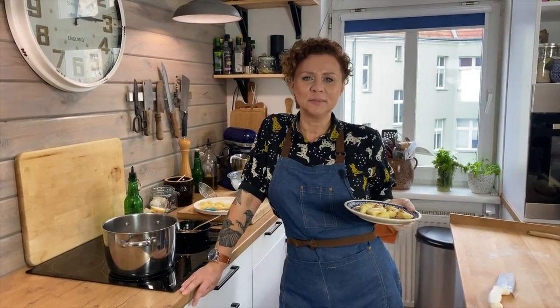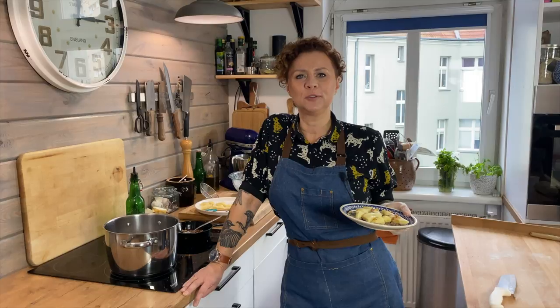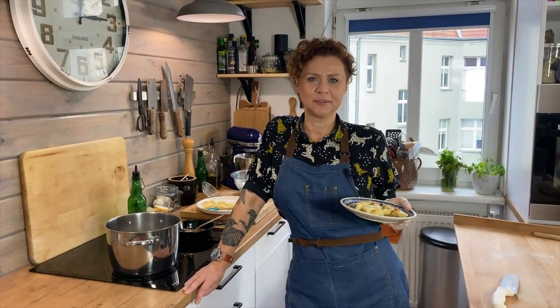Hello my hungry friends! On this gloomy day we're making comfort food — Polish potato dumplings, kopytka.